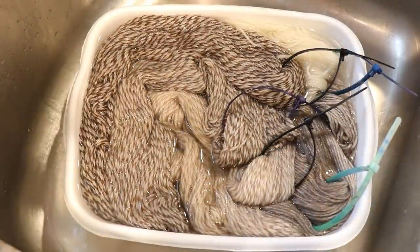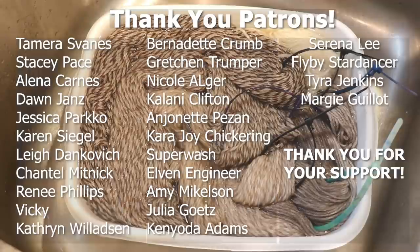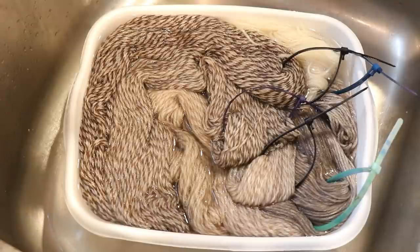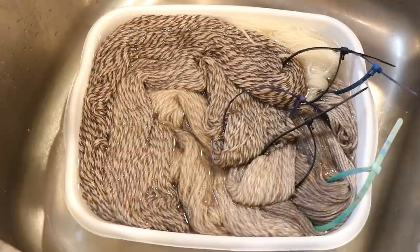Before we go on, I would like to give a huge shout out and thank you to the ChemKnits fiber patrons, including Tamara Svanez, Stacy Pace, Elena Karnas, Dawn Jans, Jessica Parko, Karen Siegel, and other fiber patrons whose names you'll see on the screen right now. The ChemKnits Patreon is a great way to help support the content here on the ChemKnits Tutorials YouTube channel, and there are many cool perks. Visit Patreon.com slash ChemKnits to learn more — you can find the link down in the video description. ChemKnits patrons, thank you so much.